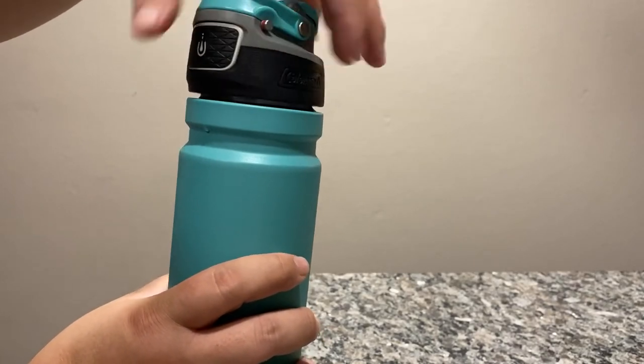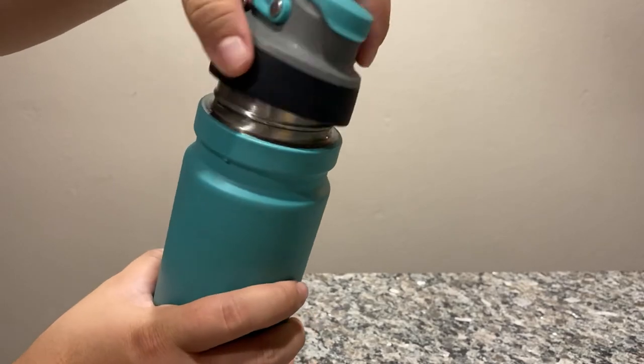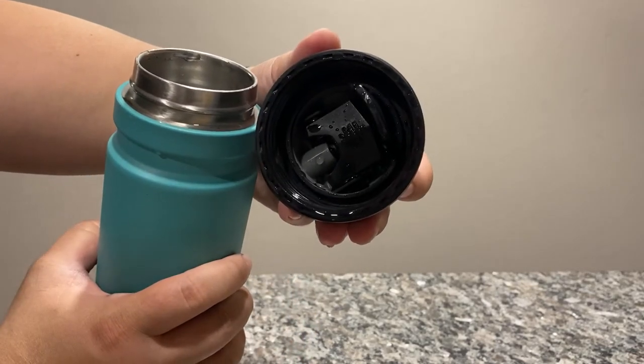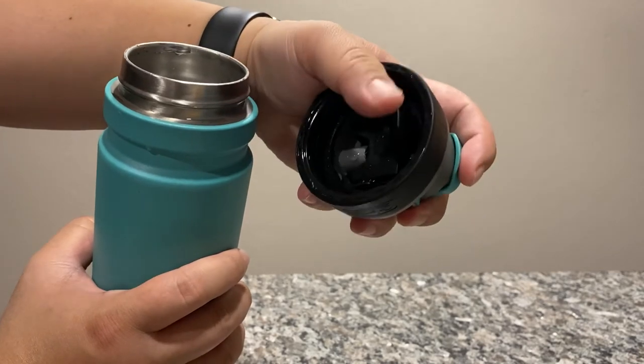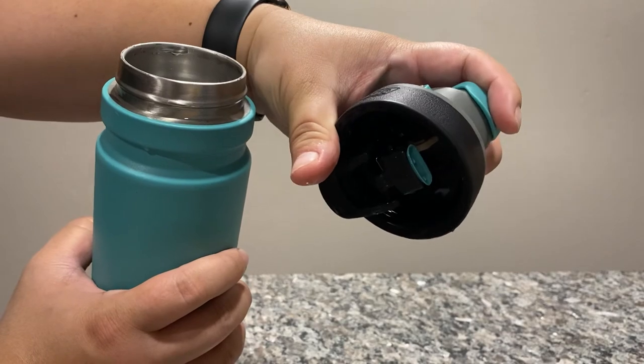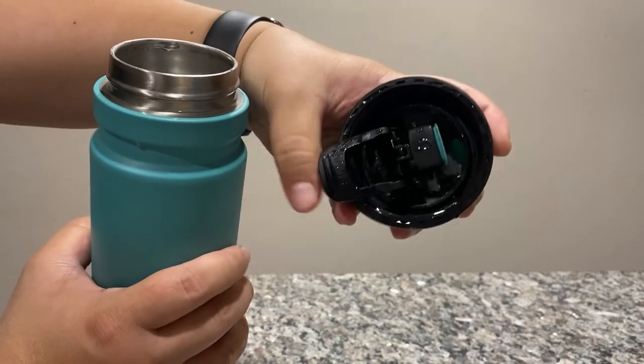Pretty easy to clean, pretty easy to work, open and close pretty easily. There's a little lever here that you can open and really wash pretty well in there if you want to.